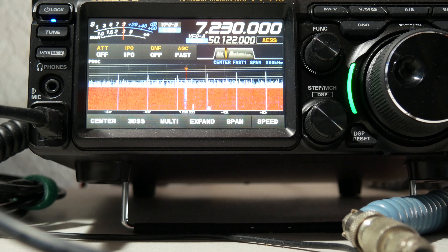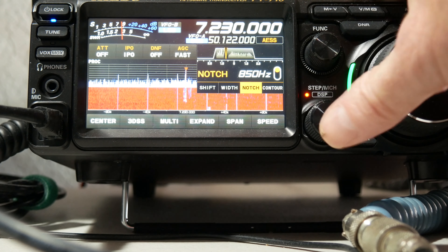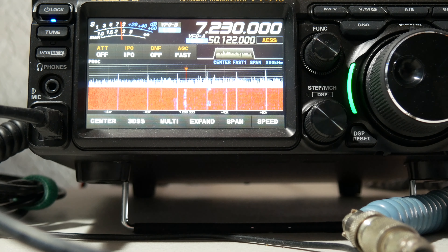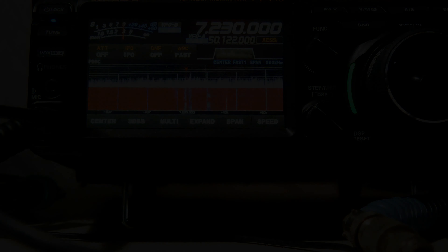Most of the newer Yaesu radios have this feature. My FT-891 has it, this radio has it, a lot of them have it. So very, very powerful, useful receive feature in these radios. That's an example of the notch filter in the Yaesu radio.